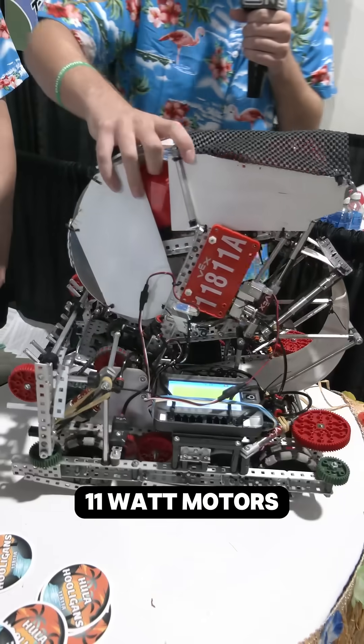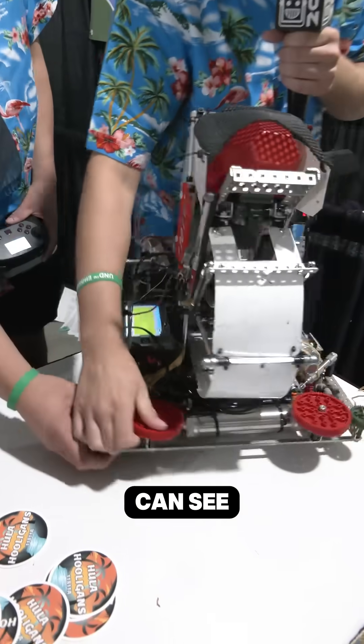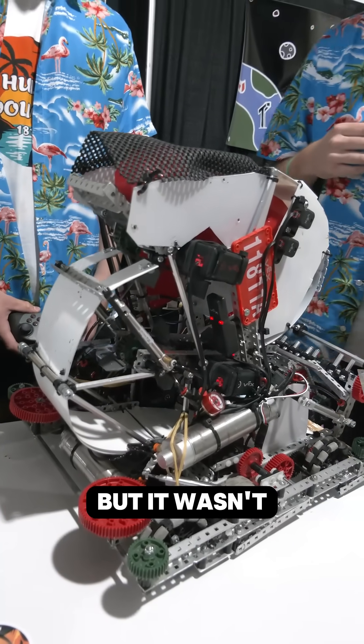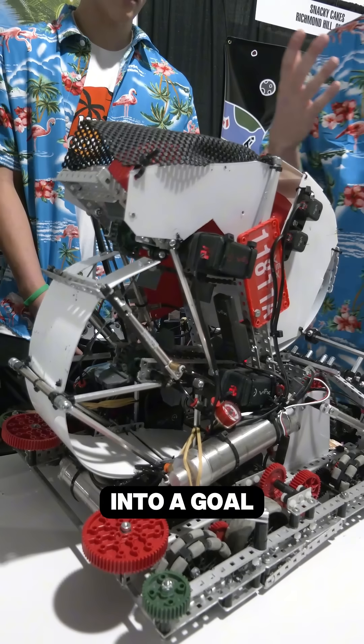We are powering it by two 11-watt motors here, as you can see. We originally tried to use 5.5-watt motors, but it wasn't strong enough to push 14 blocks into a goal at once.